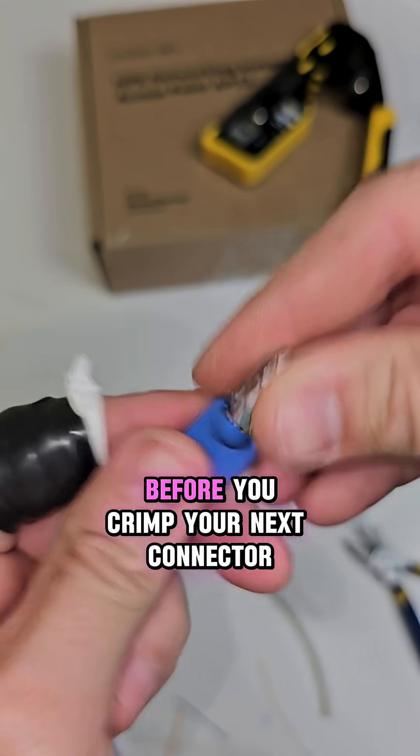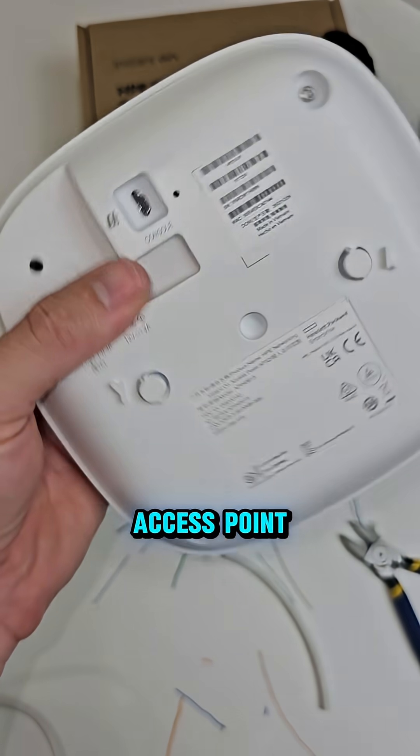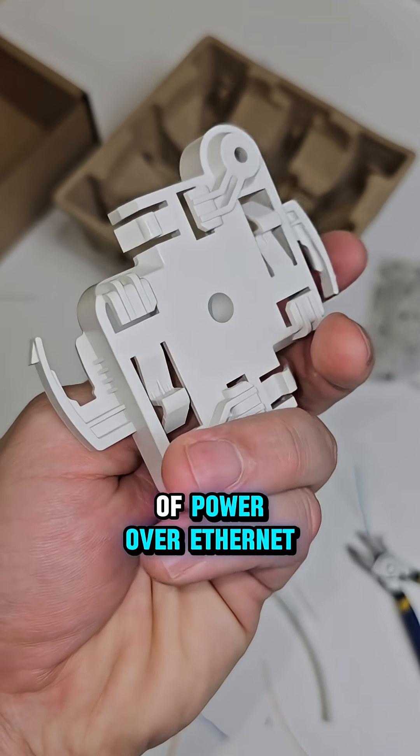Don't forget to put the little blue shield on before you crimp your next connector. This is a much better way, especially when you're putting in an access point like this that works off of power over ethernet.